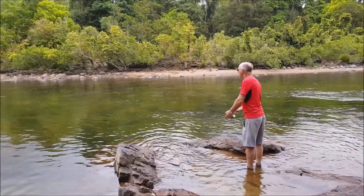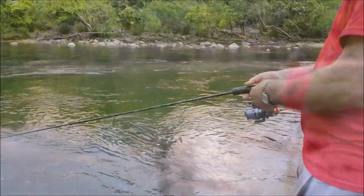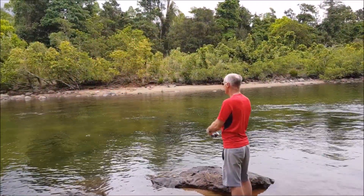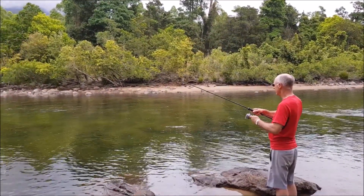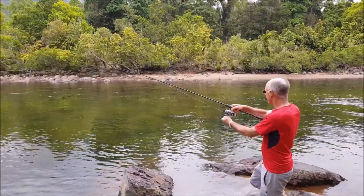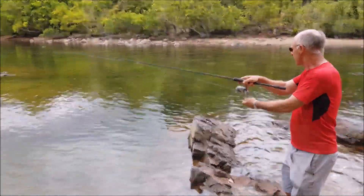Here you see us fishing for breeders in one of the rivers that drains out of the mountains into the ocean on the east coast of far north Queensland. There's a saying in Australia: hard work, but someone's got to do it. And I'm happy to volunteer for this job, even if I am just holding the camera.